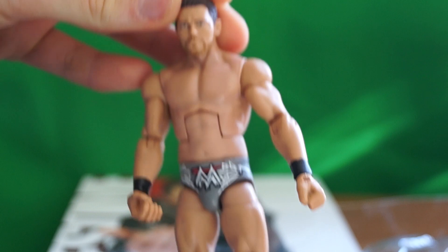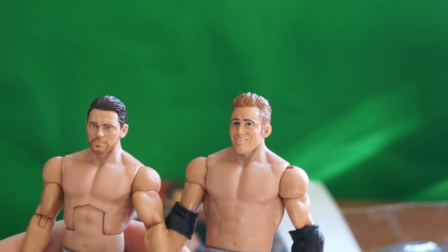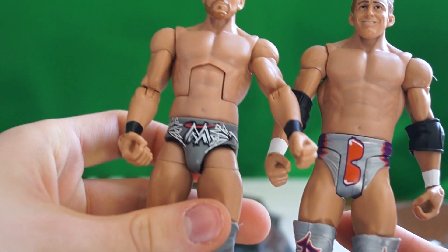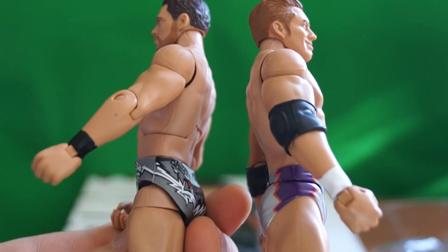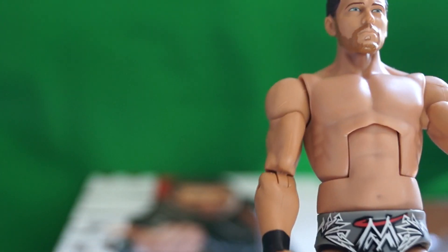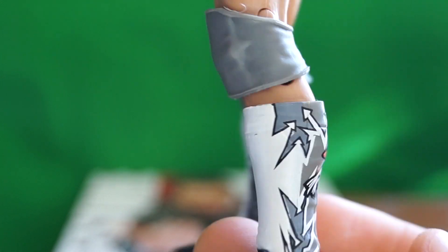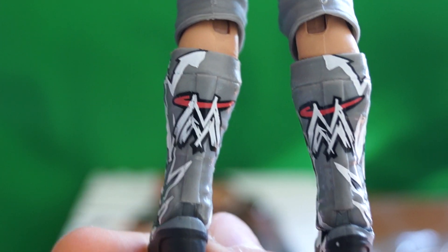It's a solid figure. Let me compare it to Zack Ryder. Zack Ryder versus The Miz — the two people who kinda think they're awesome. As you can see, they have different body sculpts. The Miz is a little slimmer. The Miz has his upside-down W — which is an M — on his underwear, and the back says 'Be Miz.' His boots say the same: 'Awesome. Awesome.' The upside-down WM.